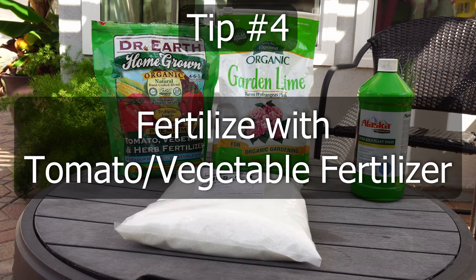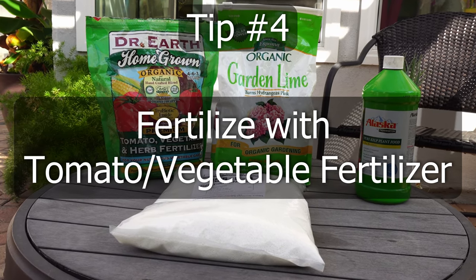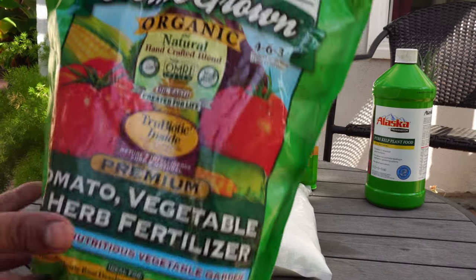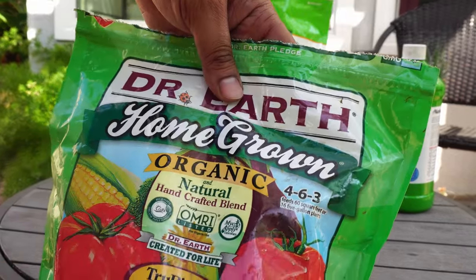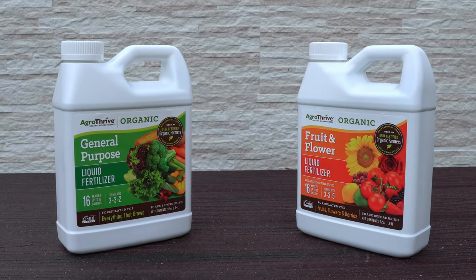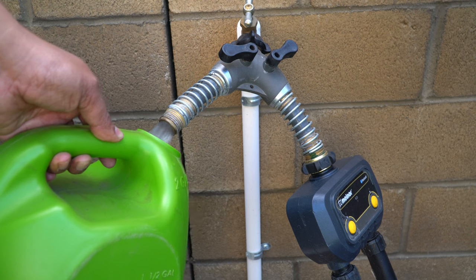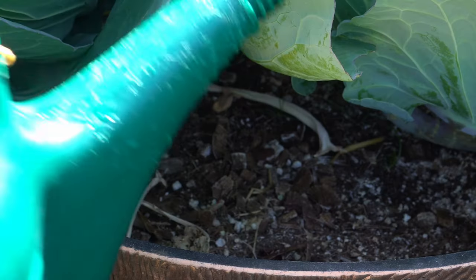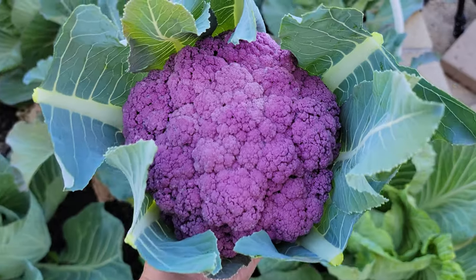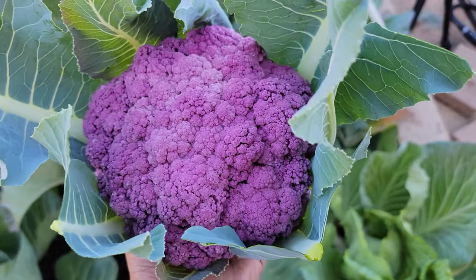Tip number 4: Fertilize your cauliflower plants using a tomato or vegetable fertilizer. Organic fertilizers like Dr. Earth organic fertilizer or the Agro Thrive fertilizers work very well for cauliflower plants. Just mix it in water and pour at the base of your plant every 15-20 days to get big heads of cauliflower that are full of nutrients.